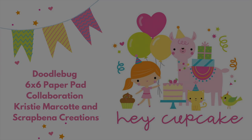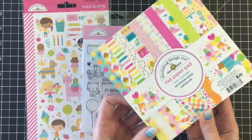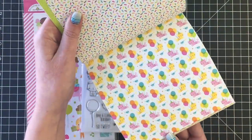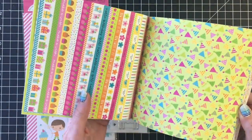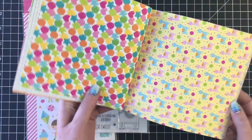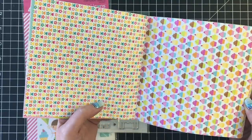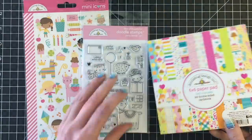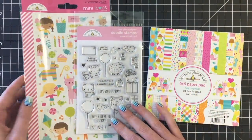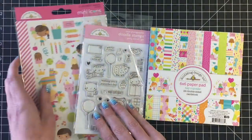Hello everyone, it's Jen, Scrapina Creations. I'm so excited to be doing a collaboration with my friend Christy Marcotte. We're bringing you 50 cards together using the Doodlebug 6x6 paper pad called Hey Cupcake, and it is so cute with all these adorable little designs. This is my favorite paper here with the kitties and the balloons. All products will be linked down below in case you're interested in playing along and creating cards using this adorable Doodlebug collection.